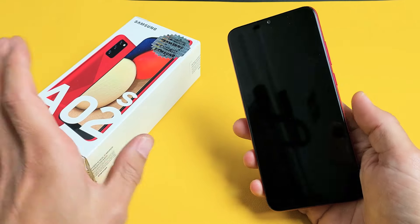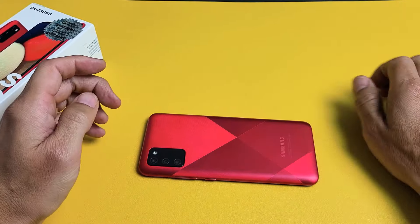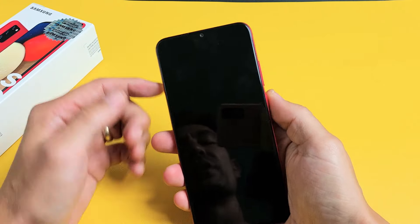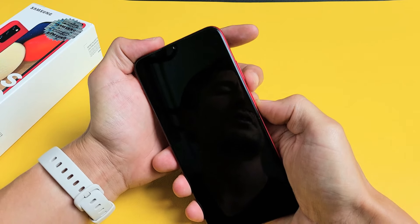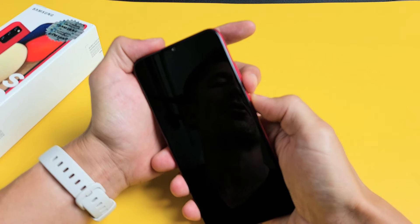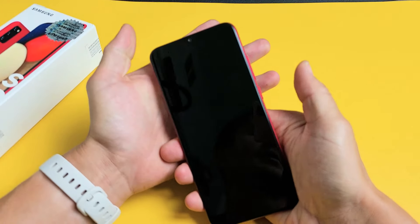So the first thing to try is this. If you have a case, go ahead and take your case off. Then grab your phone. The first thing I want you to do is force restart it. How you do that is you want to press and hold the volume down and power button at the same time and wait until you see the Samsung logo appear, then let go.